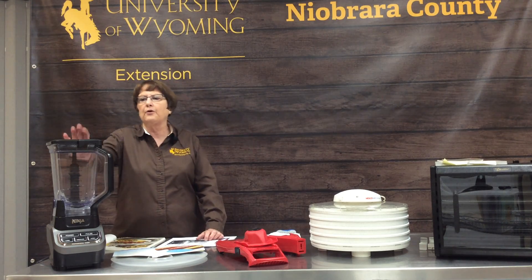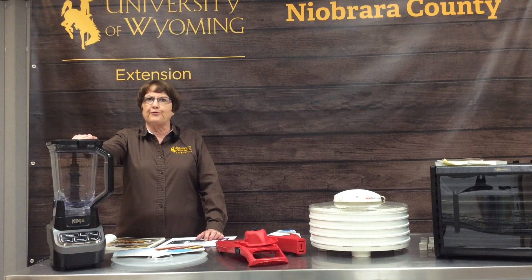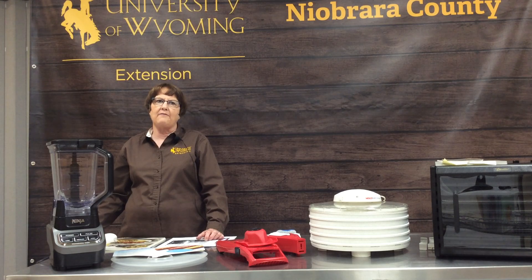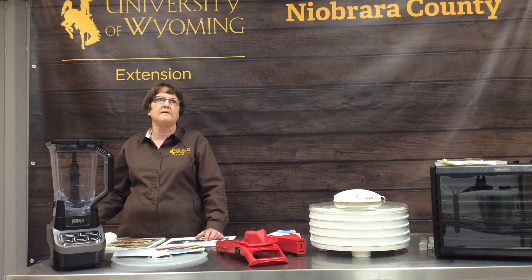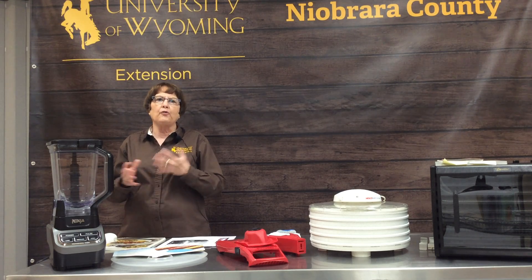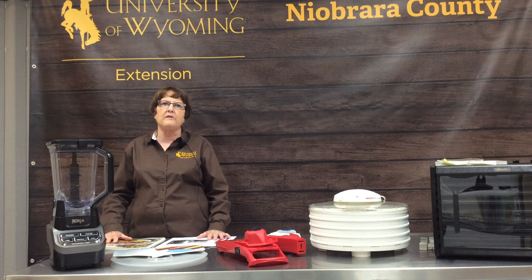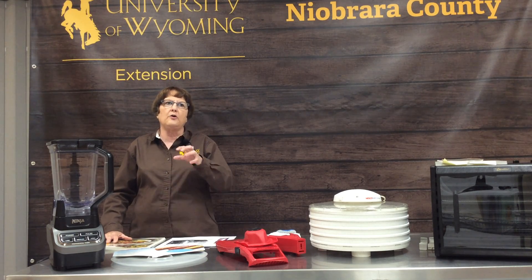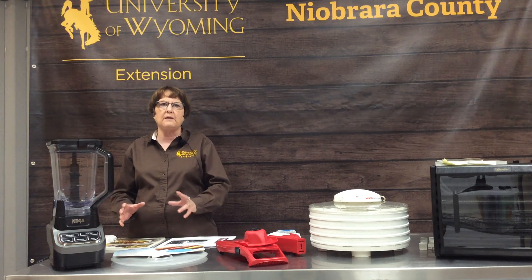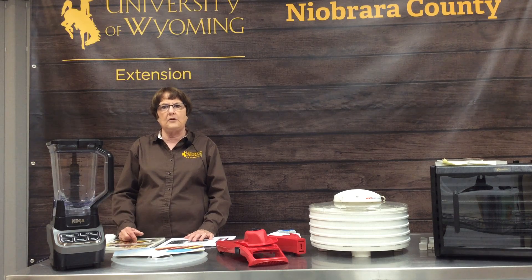For fruit leather, you probably have a blender at home. You put your fruit in there according to the recipe — some have added lemon juice, you can add spices, and you can kind of make those up as you go along. Dehydrating is not as important that you follow every recipe exactly; you can do some mixing and matching of fruits and get the taste that you want.